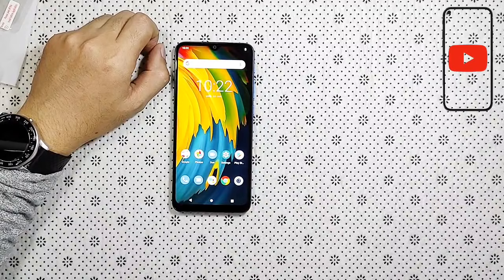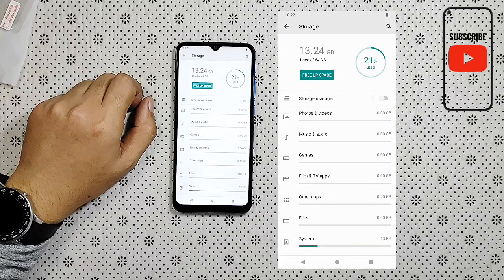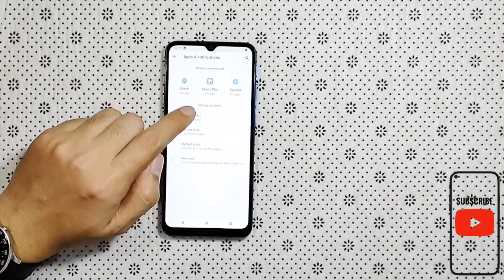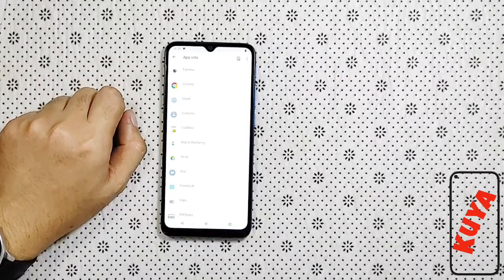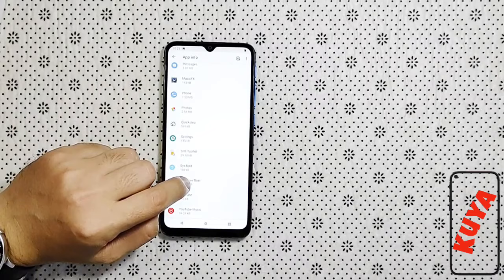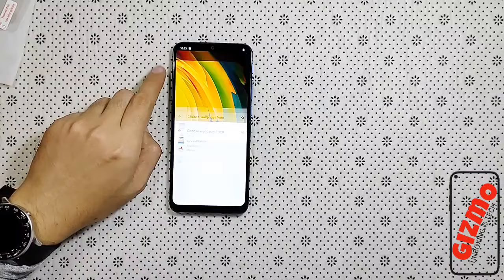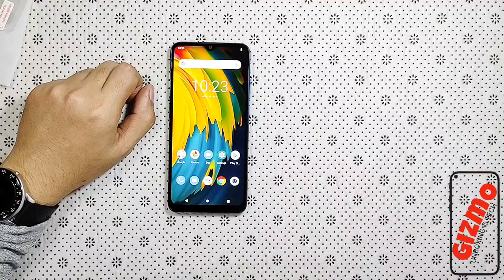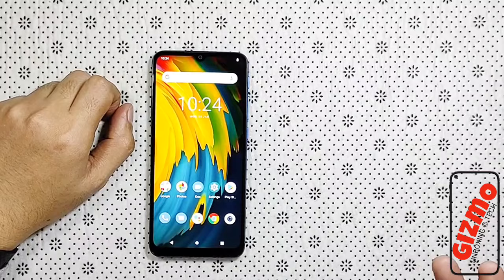Explore natin yung user interface ng Lenovo at check na rin natin kung anong Android version ito. So guys, ito napansin ko — meron siya mga bloatware na iilan lang naman at pwede mo naman siyang i-uninstall. Ang napansin ko rin sa unit na to, para siyang stock na Android 10. Sa akin kasi mas gusto ko yung stock lang — mas magaan, mas light yung system niya.